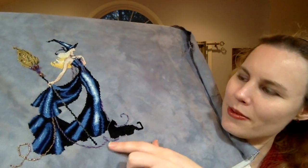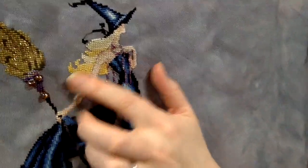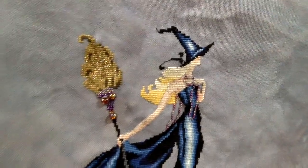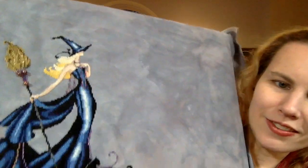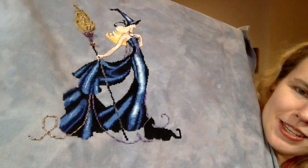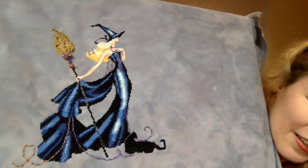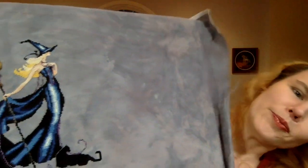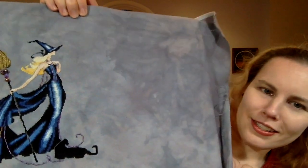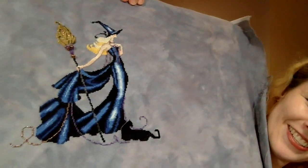I attached the small beads with a half cross, and the big jewels up top were attached with a full cross for stability because they're so big and heavy. The beading only took about two hours. All in all, this project took nine days. I didn't sign this because I'm planning to stitch something on the other half of the fabric — another witch — next year. Really pleased with how she turned out, and the background color is exactly what I wanted.